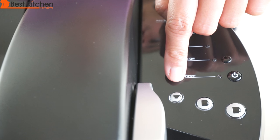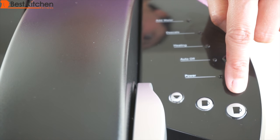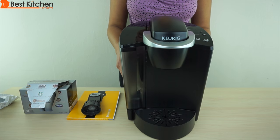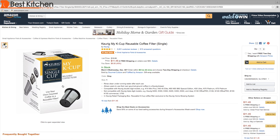With this unit you can brew three different cup sizes: five and a quarter ounce or small cup, seven and a quarter ounce or small mug, and nine and a quarter ounce or large mug. This unit uses K-cup pods and pods not made by Keurig.